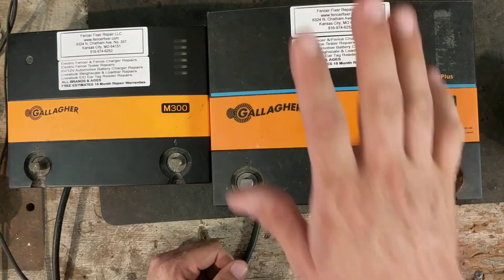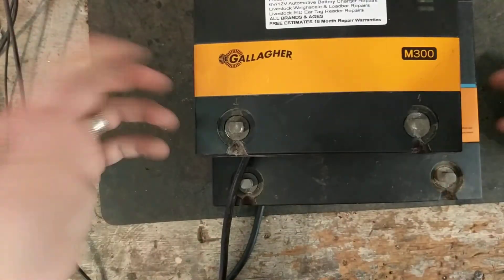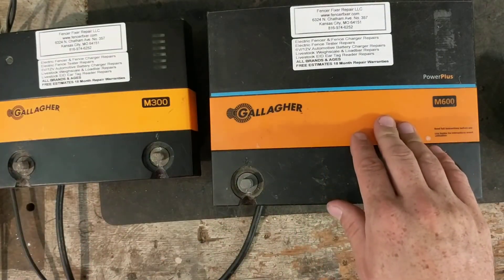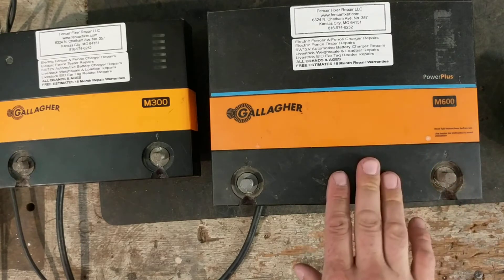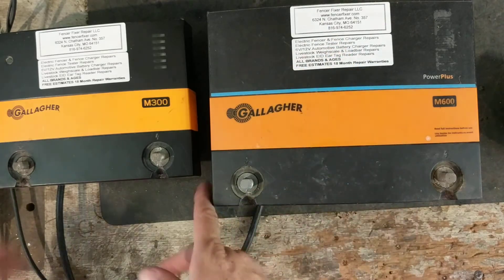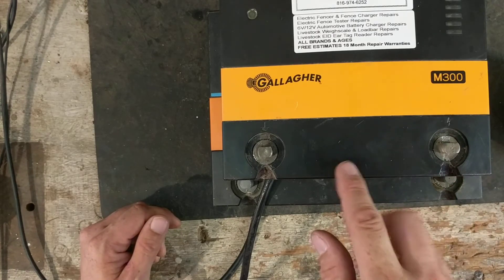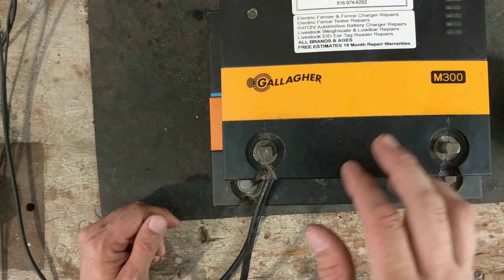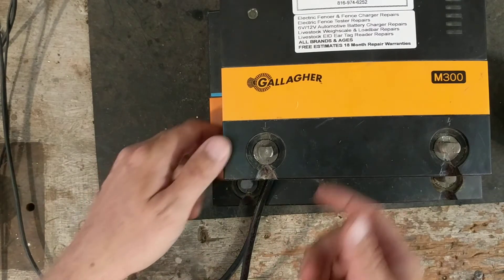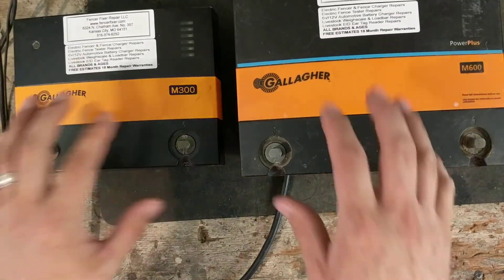The M600 was probably around three hundred dollars and the M300 around two hundred when they were selling these. They've got new models out now — the M560 and M800 kind of phased out the M600, and in place of the M300 they now make the M360 and a smaller M160. So those are what's out there nowadays to replace these units.